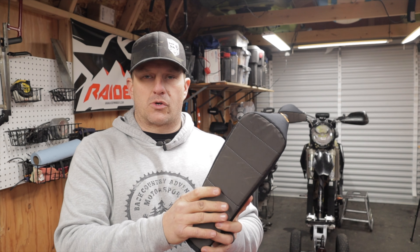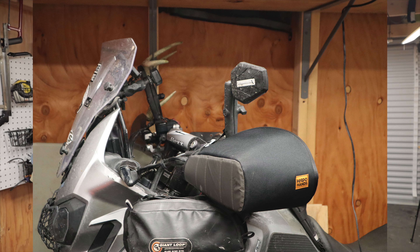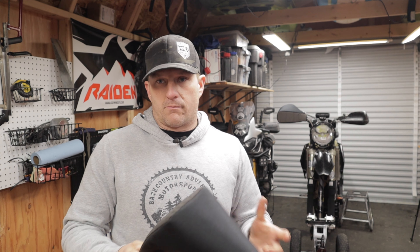One thing I really like is the molded foam — you can fold them up, shove them into a pannier or bag, and when you're ready they unfold and hold their shape. They do make other models: this is the enduro model, specifically made for enduro and dirt bikes. These do fit on my Africa Twin as you can see in this picture, and the coverage is decent — it definitely gets the air away from your hands. They also make the Rogue model, which is specifically for adventure bikes and sport touring bikes with a lot more coverage.